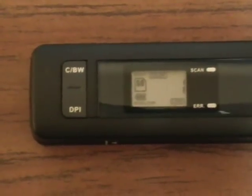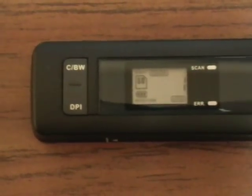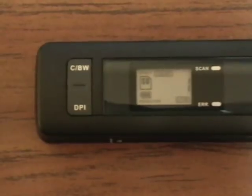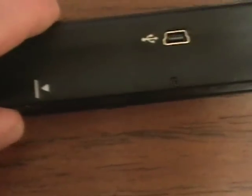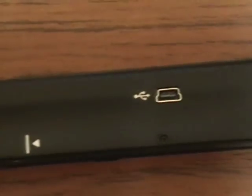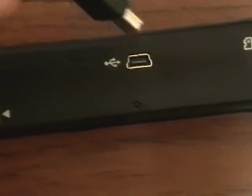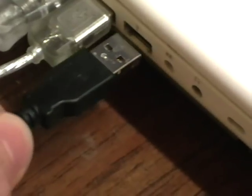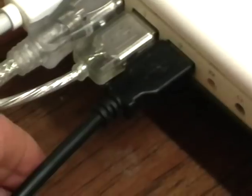At this point you can clearly see the display showing one image saved on the disk. To get that image off of the disk, all you have to do is insert the mini USB cable into the location as shown here, and insert the other end of the USB cable into your computer's USB port.